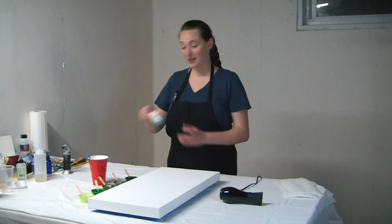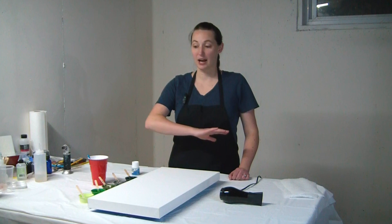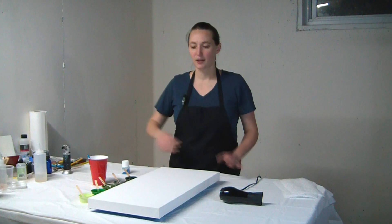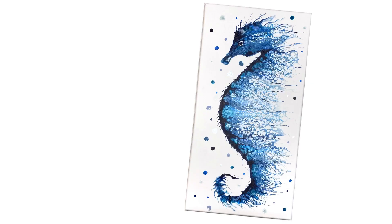I got this for Christmas — some drawing gum, liquid latex masking fluid. I was inspired by the lovely Olga Sobe, who uses this to create beautiful second layers on top of her pours. It's a bit tricky designing a painting you can only accomplish while using this, but I think I've figured it out, so let's make a painting.